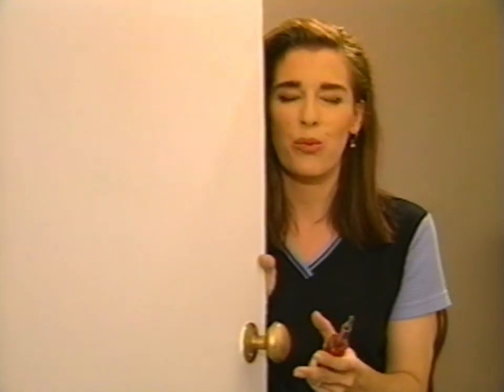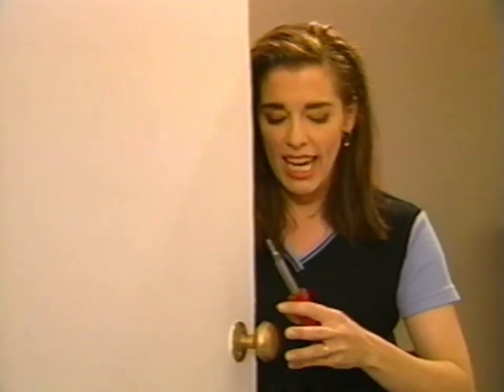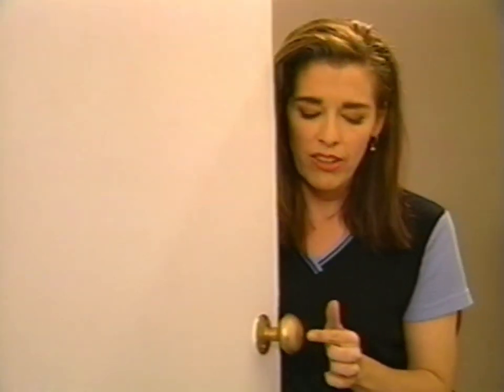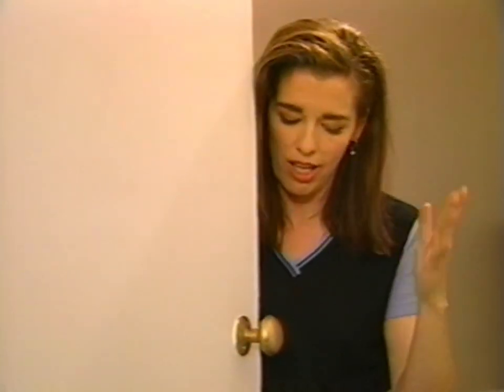If you take yours apart and find that it's really chewed up — the spindle's threads are all wrecked — it's best to just take the whole thing out, take it to the hardware store and say, 'This is my lock set.' That's what we call it, a lock set. Even though this one doesn't have a need for a key, the easiest way to call it is just a lock set.